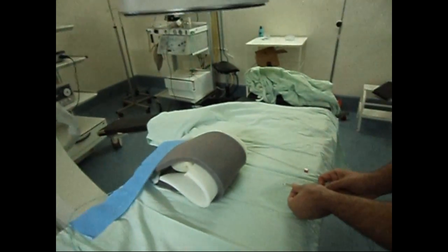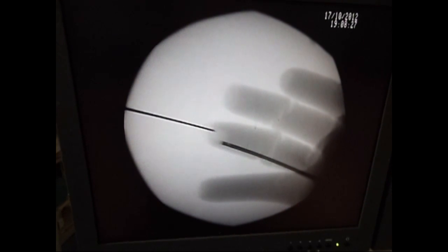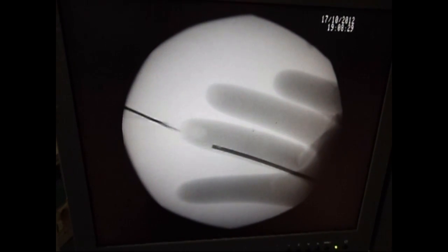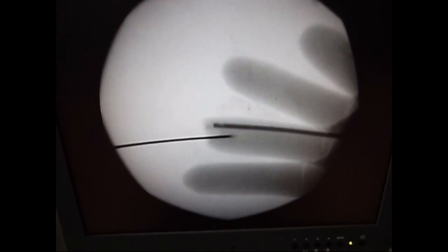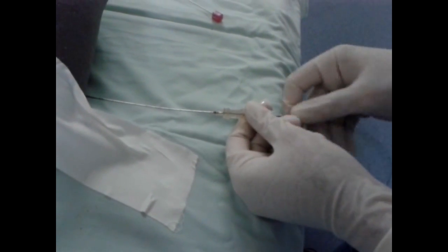An 18 gauge needle is used for puncture. The foam gives an almost similar feel to the abdominal wall. Needle puncture of the finger's tip is similar to a calyx puncture — the needle moves and pushes the glove's tip as when moving a calyx. A clear fluid appears from the needle.